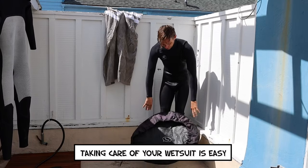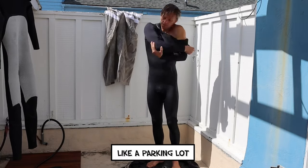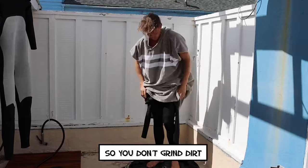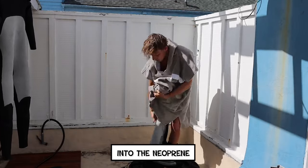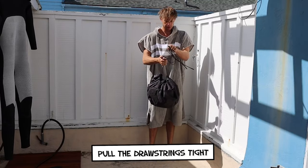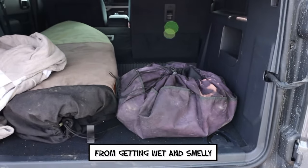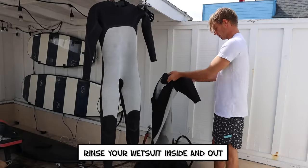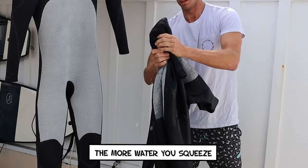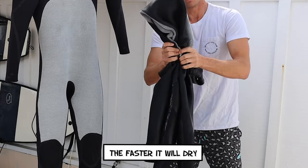Taking care of your wetsuit is easy. If you're at a dirty place like a parking lot, change in and out of your wetsuit on a changing mat so you don't grind dirt into the neoprene. After you surf, if you're using our changing mat, pull the drawstrings tight to turn it into a dry bag — this prevents your car from getting wet and smelly on the drive home. At home, rinse your wetsuit inside and out with a hose or shower. The more water you squeeze out of the wetsuit right now, the faster it will dry.